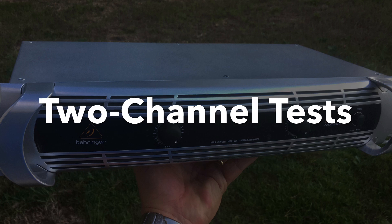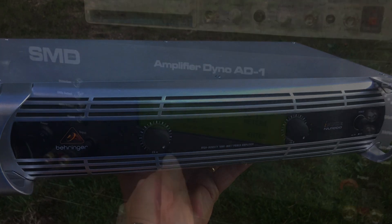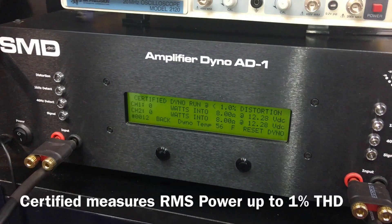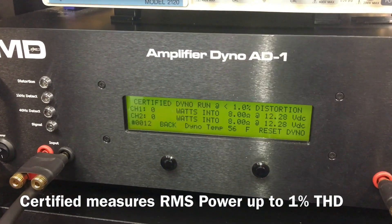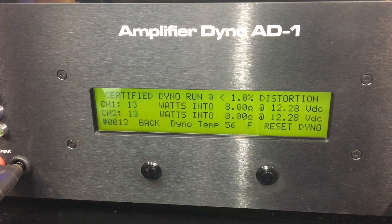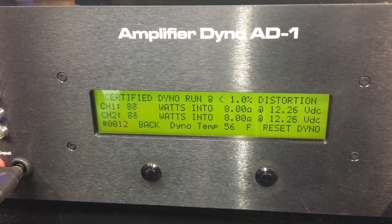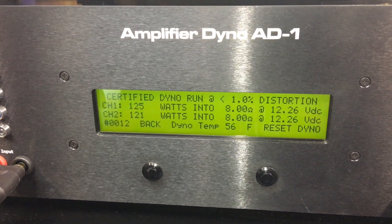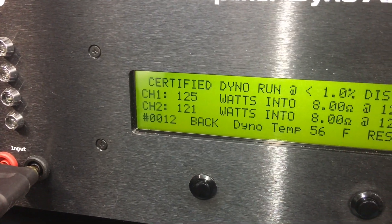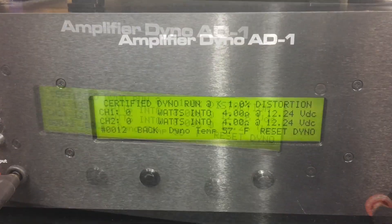Here's the part most of you guys want to see: the dyno test. First up we're going to do an 8-ohm run. All these stereo tests are certified, meaning up to 1% THD. Behringer doesn't give us an 8-ohm rating, but we got 125 watts and 121 watts into 8 ohms at 1% distortion.